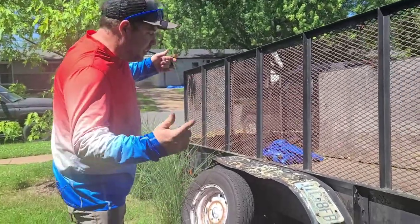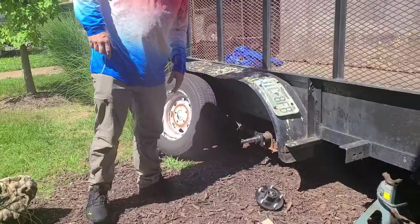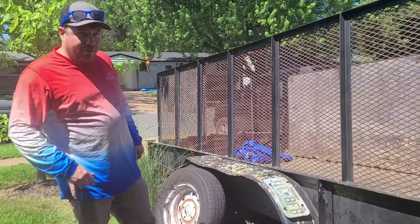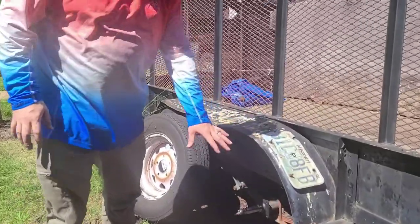Hey everybody, it's me Arjun. Today we're fixing a BS trailer. We are replacing a trailer hub.